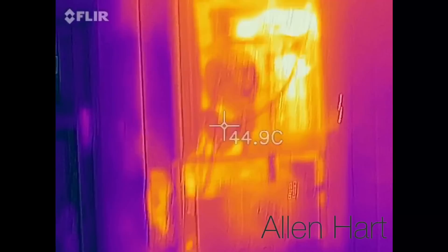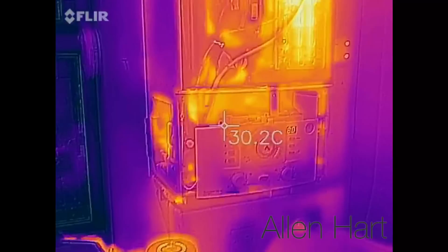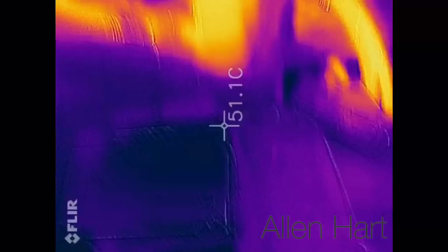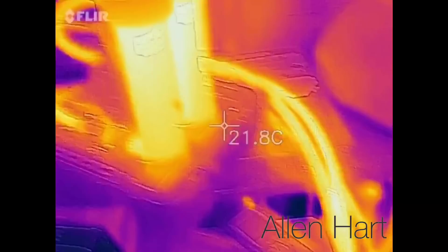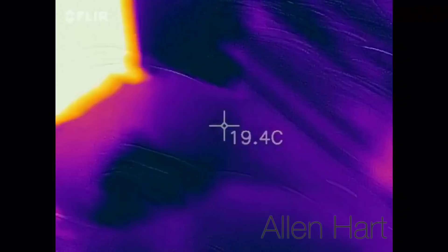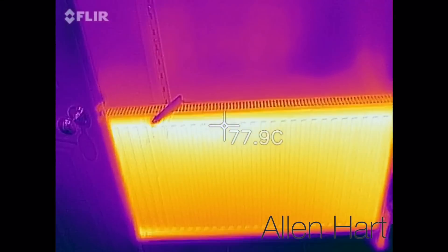Today we've been power flushing the boiler in Leeds — the system wasn't getting to temperature. We fitted a Firnox TF1 Amiga filter. It's going through a MagnaCleanse at the moment and we've got the dirt and debris out of the system. As you can see there, the radiators are lovely and warm.